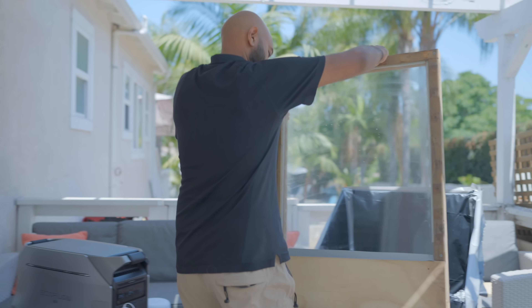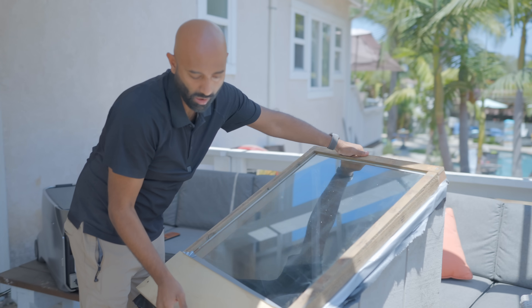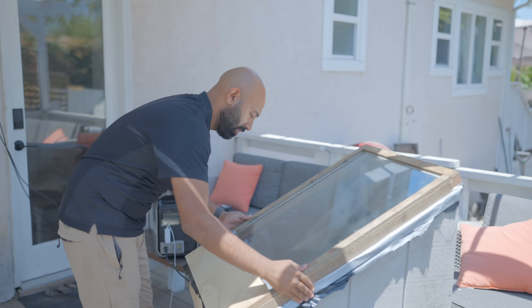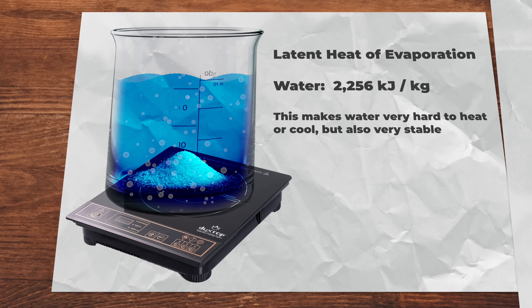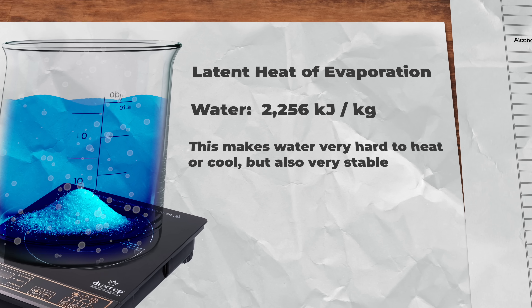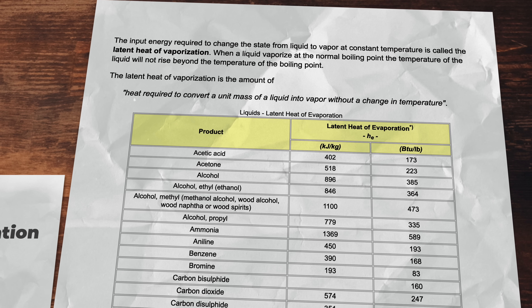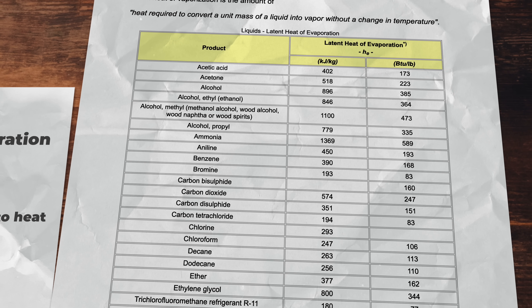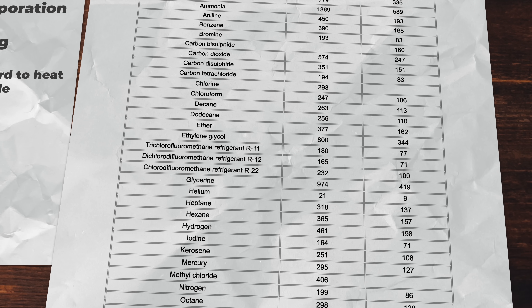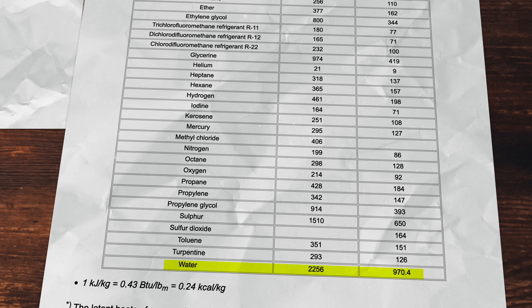Prior to the 1980s, over 84% of all desalination worldwide happened with thermal desalination, but there are some challenges. Water has a very high latent heat of evaporation — the amount of energy required to turn liquid water into a gas. This stubbornness is hugely valuable for water as it becomes a great temperature buffer and is very stable, making it a wonderful thing here on earth. But it also means boiling it takes that much more energy.